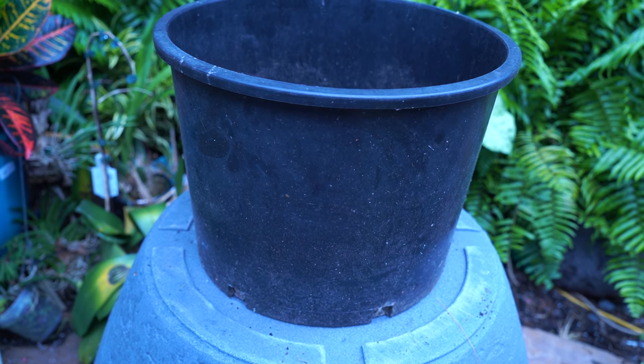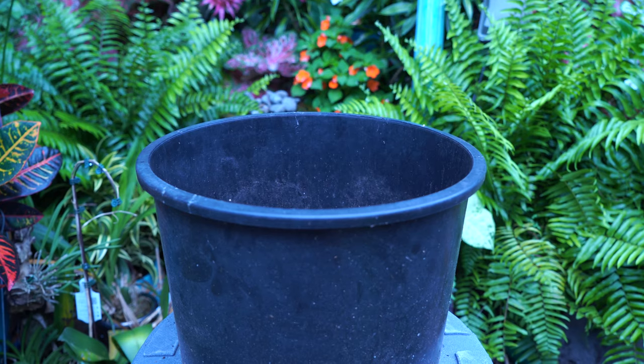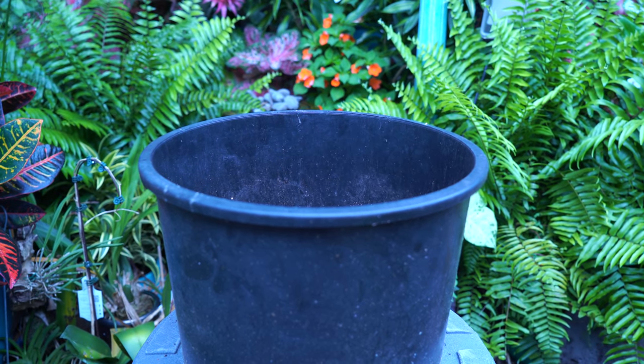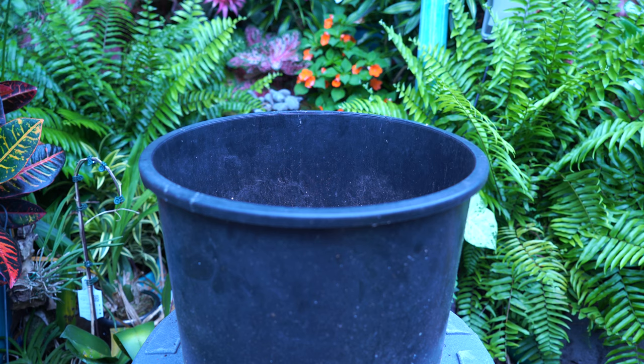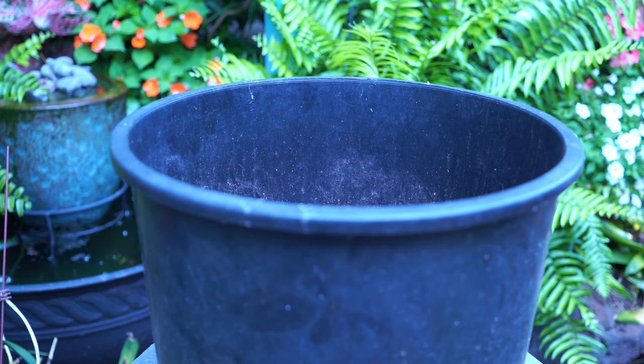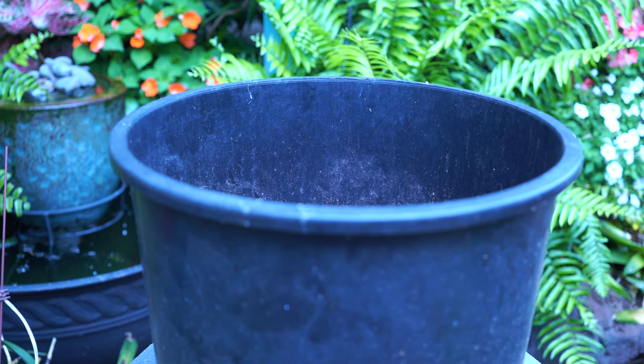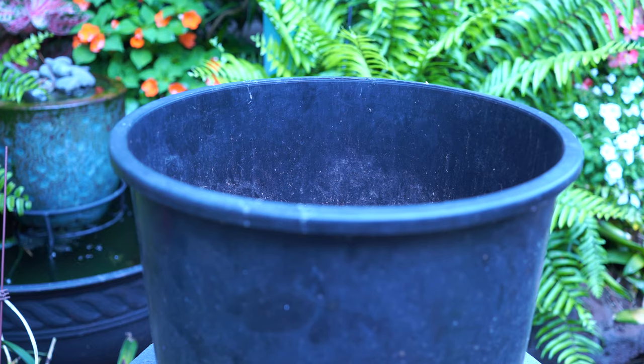With my aquatic planters I usually either just use a garden soil and any type of all-natural organic soil, or if I'm lucky and my local pond supply stores have something available, I will use a pond potting mix from them as long as it's affordable. Sometimes it's like 30 bucks for a tiny bag and I don't understand that. Maybe if you're doing lotuses or really big expensive things or nutritional hogs like a water lily, but you can get the fertilizer separately.